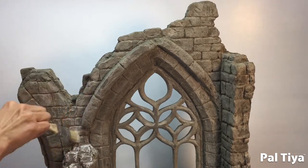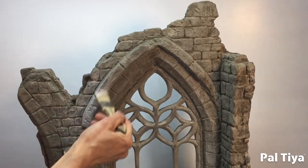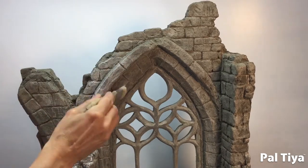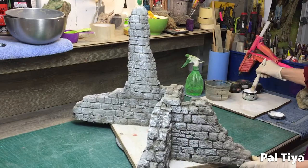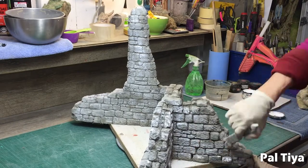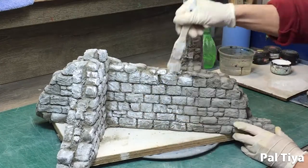We're using pure white exterior grade acrylic paint to dry brush on highlights. Here we're doing the extra ruined wall piece too. Take the time to enjoy every moment of this creative process.